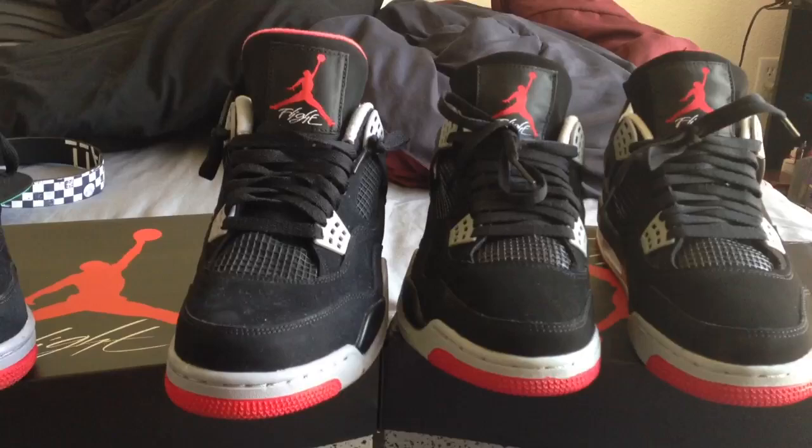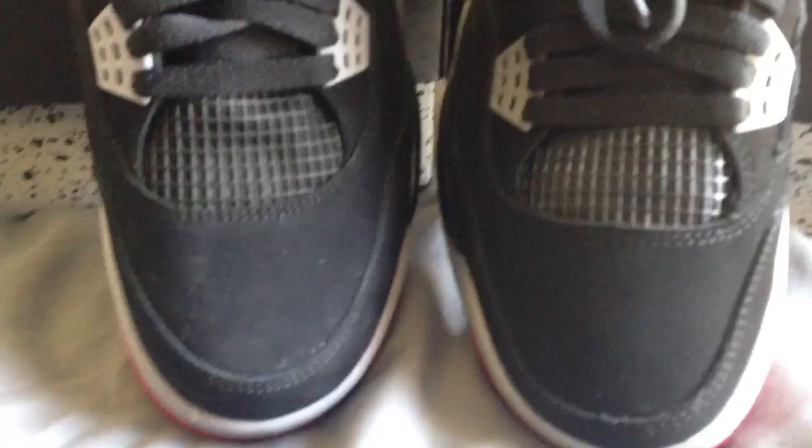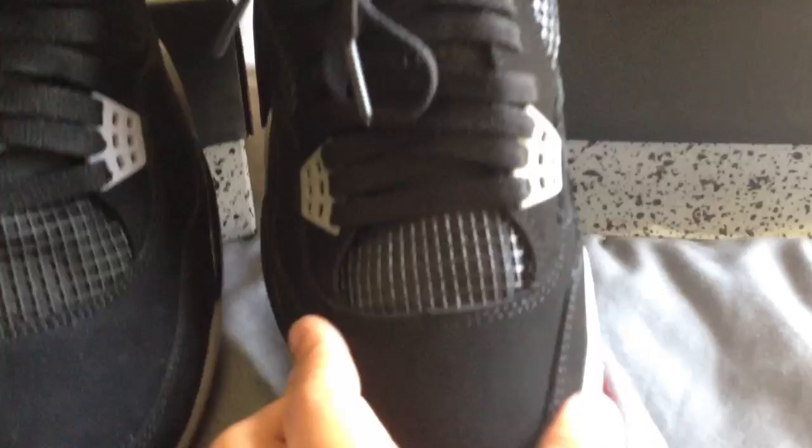Compared to the authentic, see that right there - the toe box. It's alright, it kind of looks like the authentic. The replica is kind of big, but put a sneaker shield inside and it's going to look like authentic because it's gonna bring the toe box up. See, it's pretty much it.